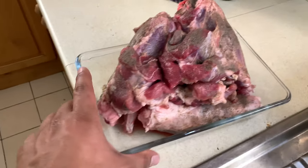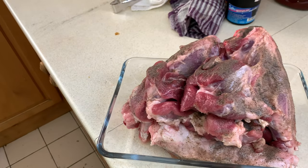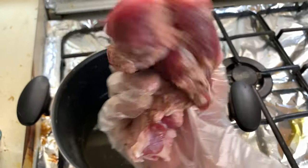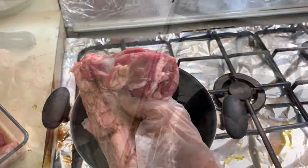Today I'm gonna cook a lamb shank. Lamb shank is a Persian style. First I'm gonna roast the lamb — I just marinated it with just salt and pepper.